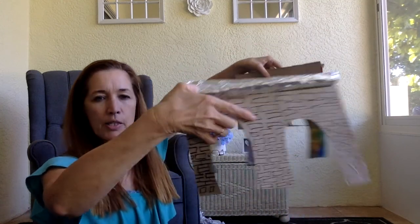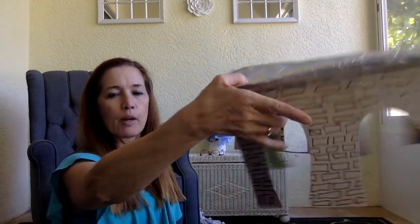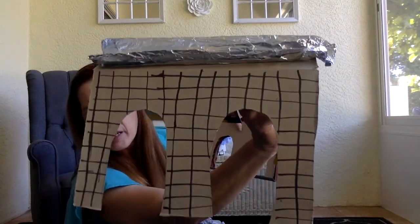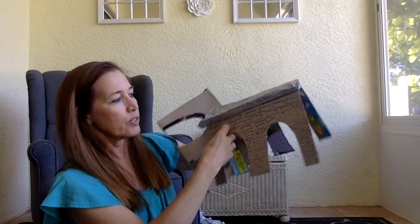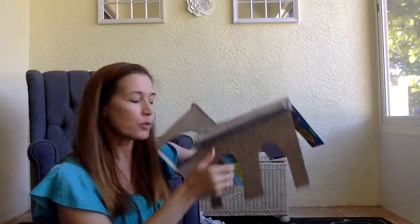Now I'm going to decorate it to make it look like bricks. See how I did on this one? On one side I tried offset brick rows, and on the other side I just do straight lines. I've seen kids, instead of using rectangle bricks, make them look more like stones. So be creative. Now I'll take my foil.